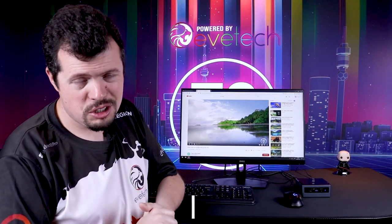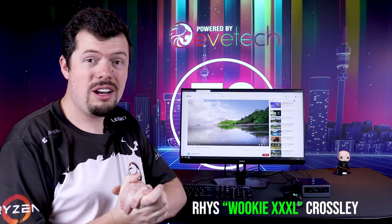Good afternoon, welcome back to Turbo Tortoise Tech. If you're new here my name is Woogie XXXL and I will be taking you through a review of the new Intel NUC i5.